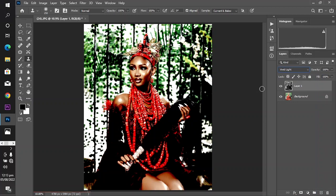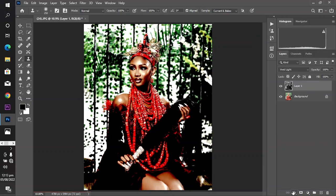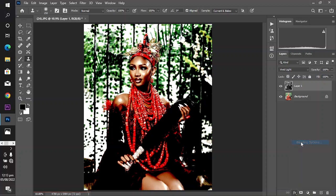Then double-click on your layer — that is Layer 1 here — to bring out the Layer Style. Or come to Effects and choose Blending Options.